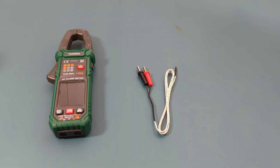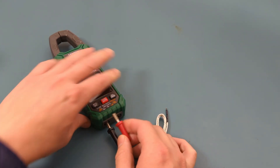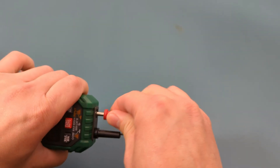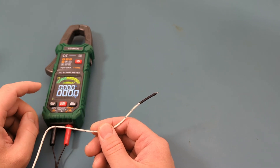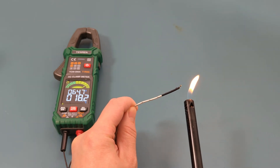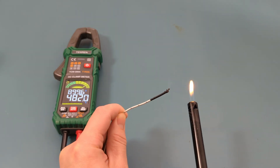The next test is to do the temperature measurement. The meter comes with the K-type thermocouple. Insert the black pole into the COM port and the red pole into the input port. Press the function button to toggle to the temperature setting. The temperature currently shows around 18 degrees Celsius. If I heat the measurement junction with a lighter, the temperature should increase — and the reading goes as high as 482 degrees Celsius.